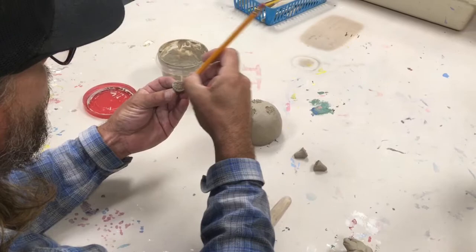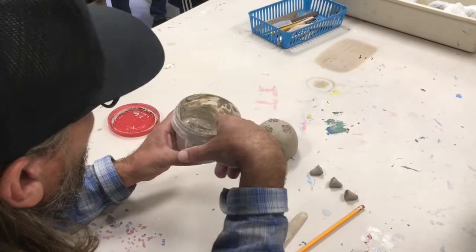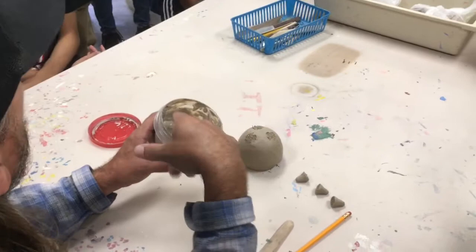Step two is adding slip. Slip is watered-down clay — it's on your table. Each table has a little bin like this. Basically, we take clay, add water to it, and it's about the consistency of yogurt. It can be like a milkshake as well, but not too much thinner than that. You don't want it to be thick like cottage cheese.